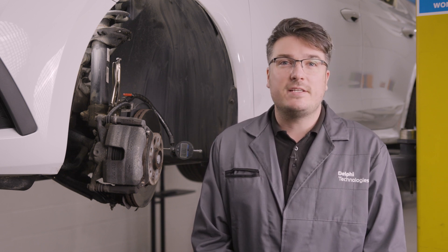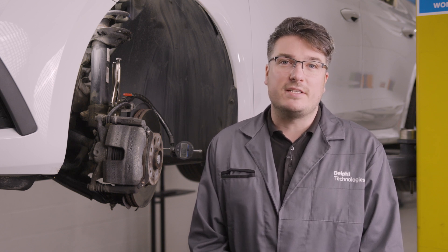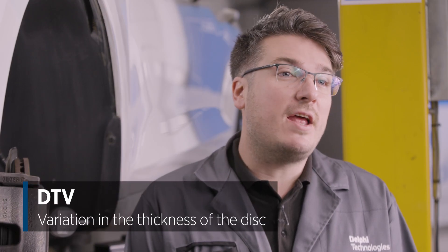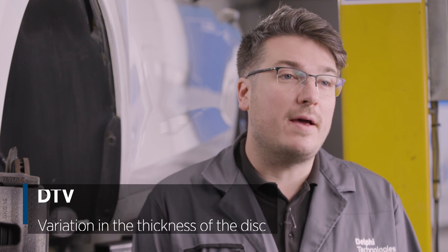The rear face of the disc should also be flat and perfectly parallel to the front face. This allows the brake disc to run straight and true when pressure is applied evenly to both sides by the pads and caliper. If you were to measure different areas around the faces of this disc and they measure differently in thickness, that would be DTV.